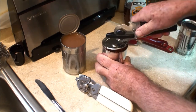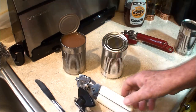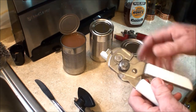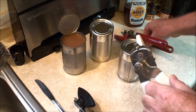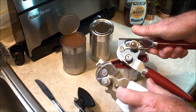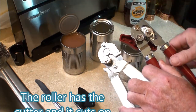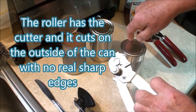It's the same for this one. It doesn't have that mechanism all sitting out there. This part here actually cuts on the inside of the can.